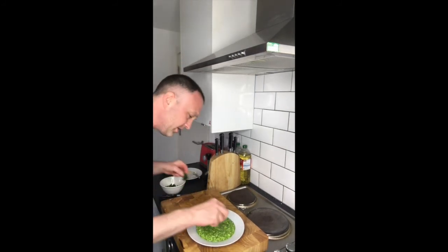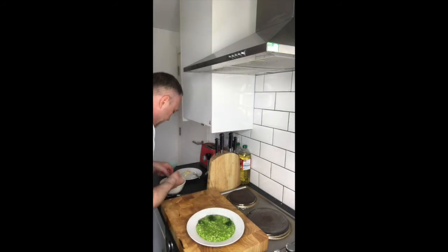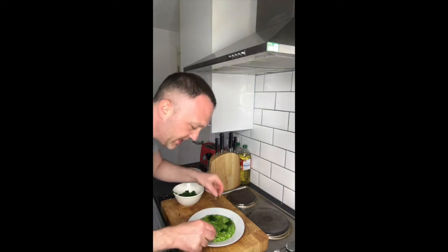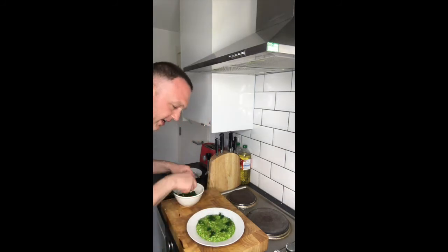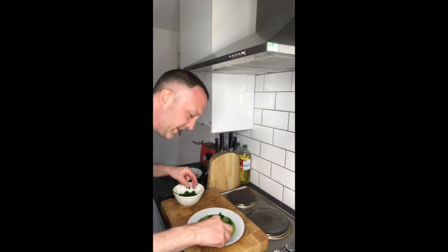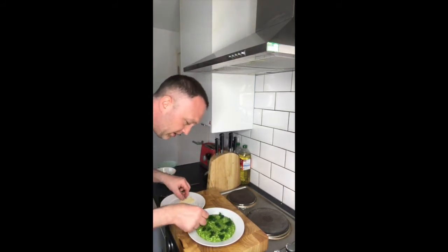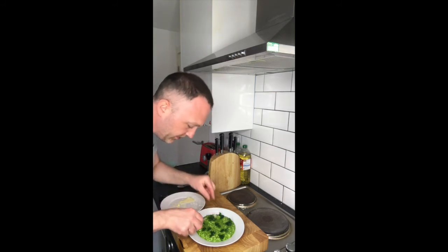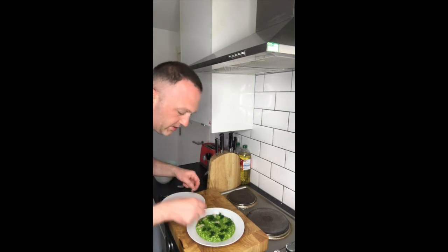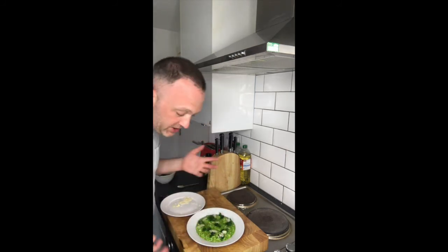I'm going to add some of this kale around the risotto — vibrant and green, that's just the way we like it. I've got some more shaved parmesan; just lay that around. I'm just trying to do it so it catches the eye.